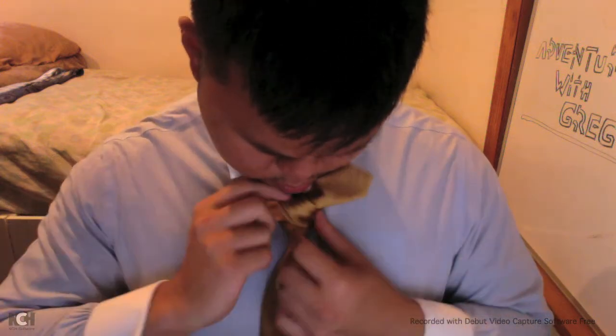Unlike a normal tie, you can't just hide the excess material behind the tie. Instead, you can wrap the excess material around your neck and hide it under the collar.